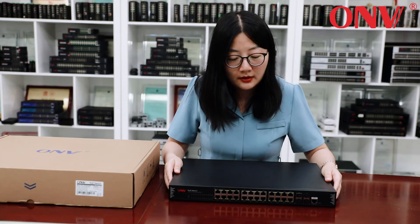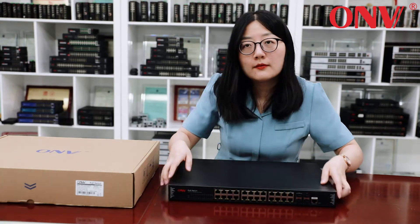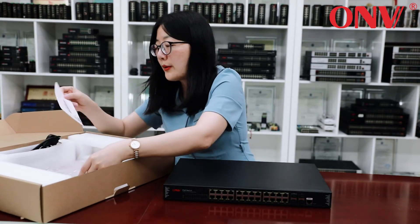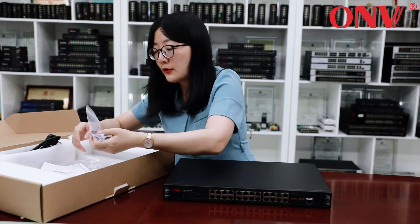It's managed and very powerful. It has a console port, power cable, warranty card, menus, handy ears and screws.